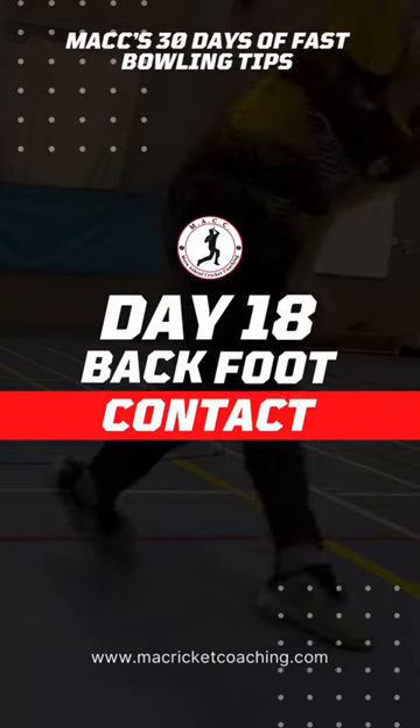Day 18, back foot contact. Previously on this series we've touched on momentum when discussing our landing and making sure that we take momentum through the crease and not up and down.